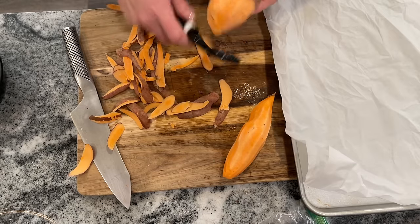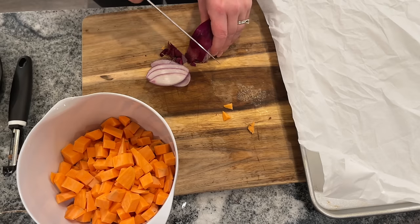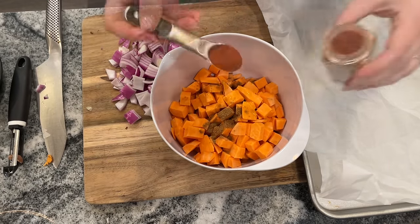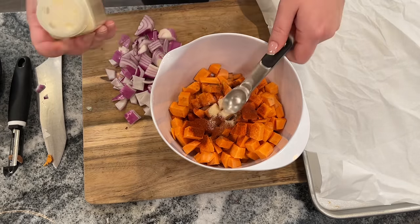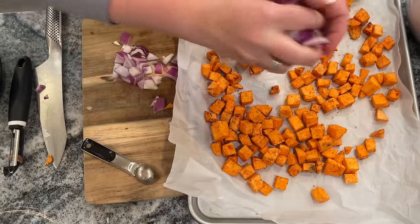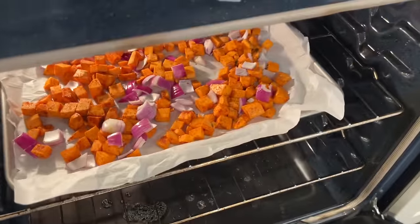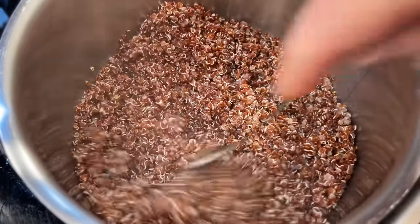For the Buddha bowls, peel and dice four sweet potatoes and slice one to two red onions. Toss the sweet potatoes with two tablespoons of olive oil, half a teaspoon of cumin, one teaspoon of paprika, three-quarters teaspoon of garlic powder, and half a teaspoon of salt. Spread them with the onions on a parchment-lined baking sheet and bake at 425°F for about 30 minutes, until cooked through.